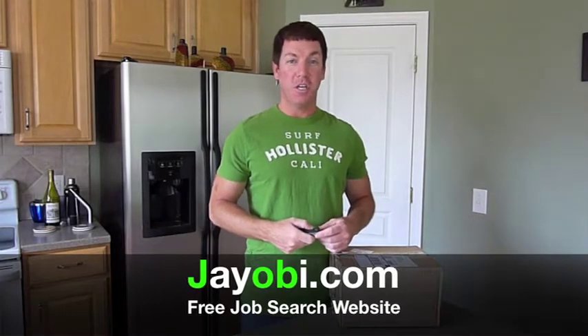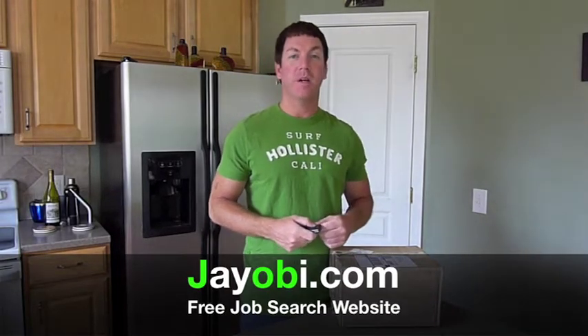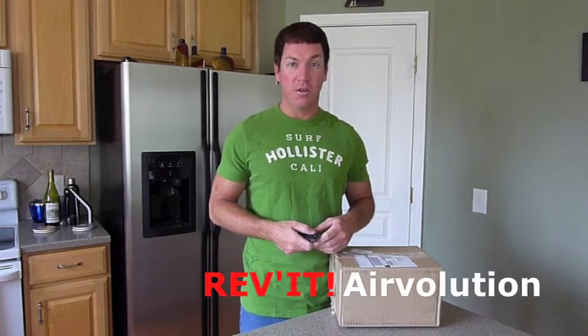Hi, this is Doug Hyman with JOB. Normally I'm talking to you about job search, but I'm going to be doing another product unboxing and review. This is another motorcycle item — it's my Revit Airvolution motorcycle gloves.